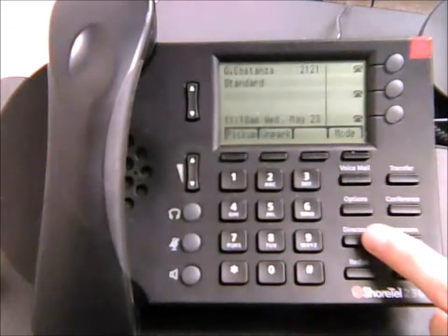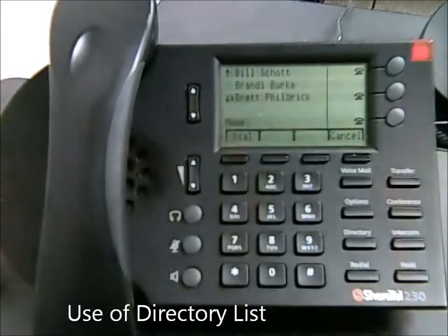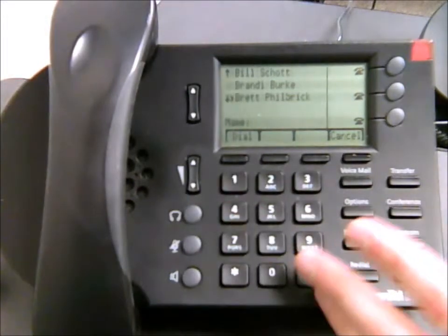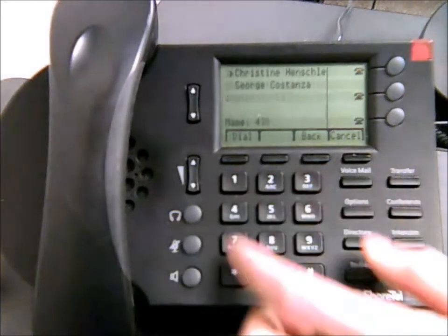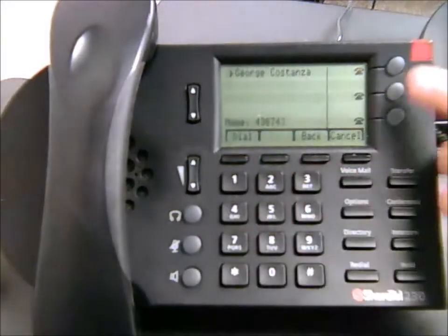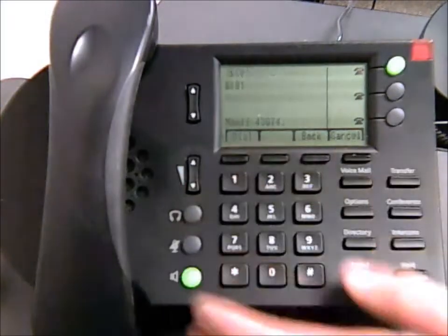The directory button comes in handy quite a bit. When you hit it, it pulls up an entire list of everyone in the city. You can scroll through to find a person and dial them, or an easier way is to start typing in the person's name. For example, if you want to call George, you can type G-E-O-R and you'll see the list break down as you enter the name, narrowing it down until you can scroll to that person, then hit dial.